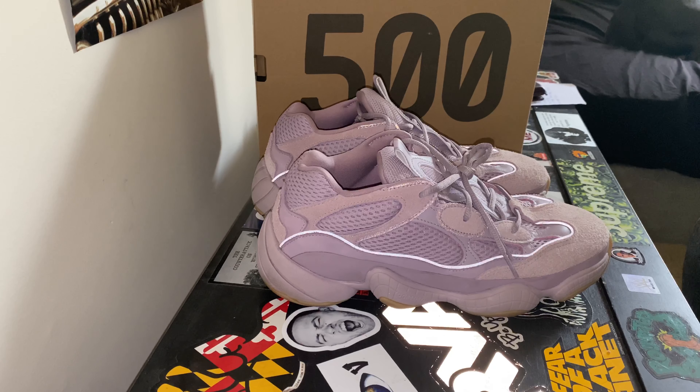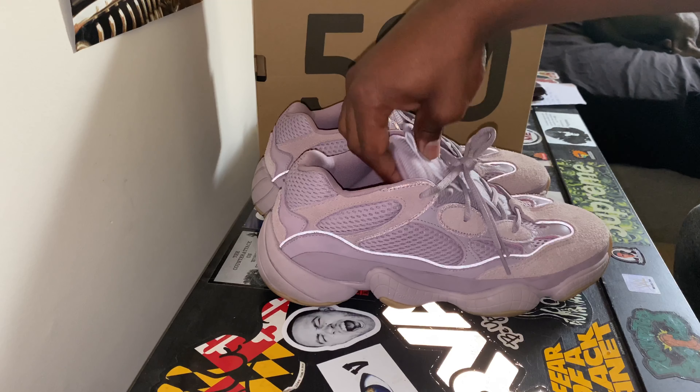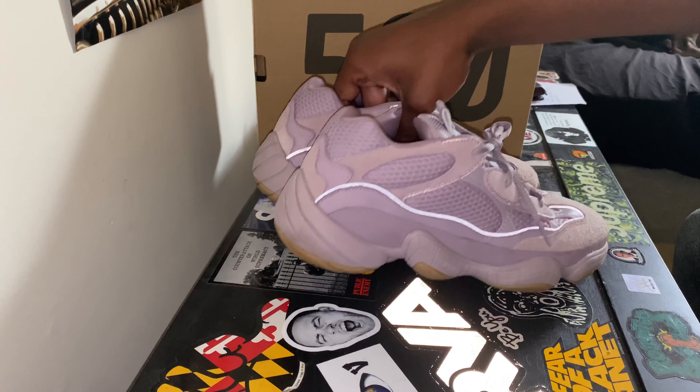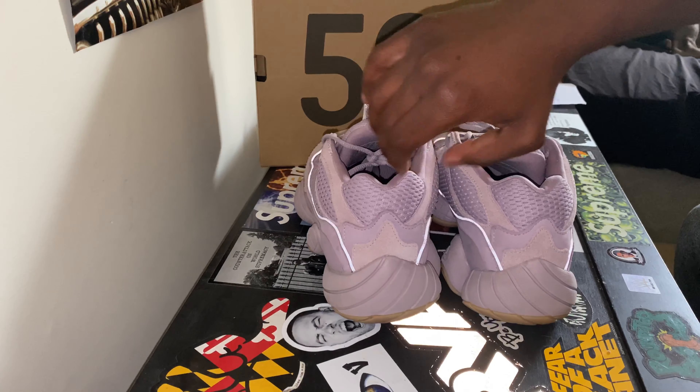Comfort-wise, I've got to give it about an 8. I think this shoe is just one of those shoes that's not quite as comfortable as the 350s, but I think these are slept on just because it's more of a dad shoe vibe. But this color right here I think is going to start to kind of elevate it into the future, giving it more of a unique, futuristic vibe.